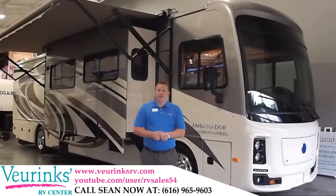Hello, welcome to Viewrinks RV Center here in Grand Rapids, Michigan, where we've been family owned and operated for 60 years. My name is Sean Pollard, and today I have the privilege of showing you the brand new Ambassador 38 DBT by Holiday Rambler.